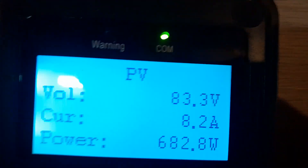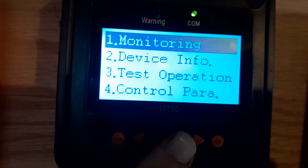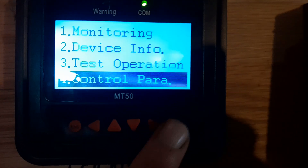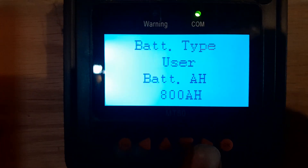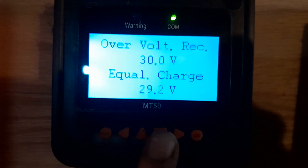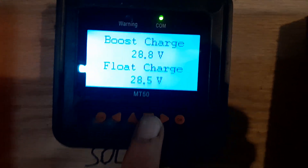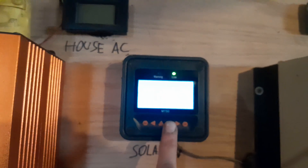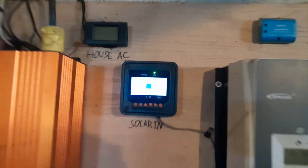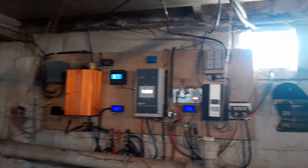I did raise the float voltage up to 28.5. So on the controller: charge limit 30, equalize 29.2, boost 28.8, float 28.5. I believe it's in boost mode for two hours and then it'll go to float and just stay at 28.5 all day until there's not enough sun to keep it there.